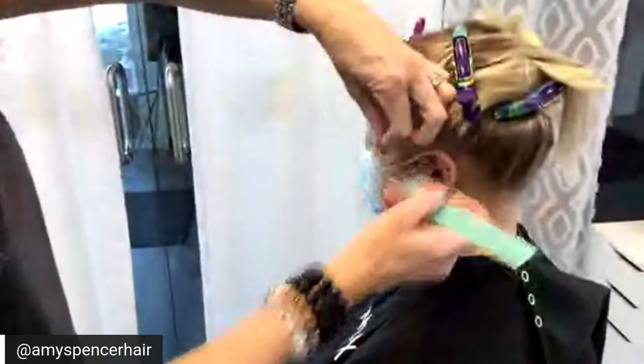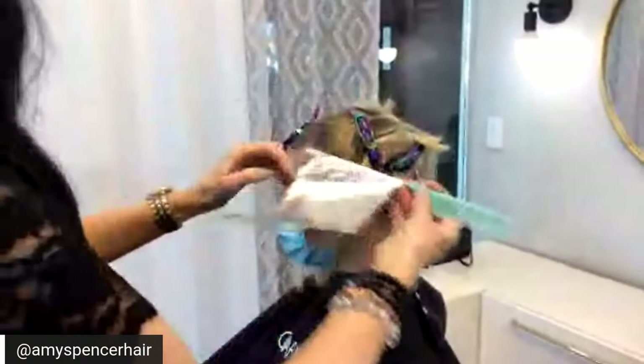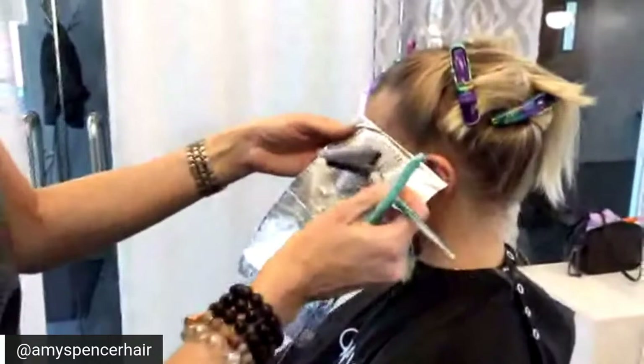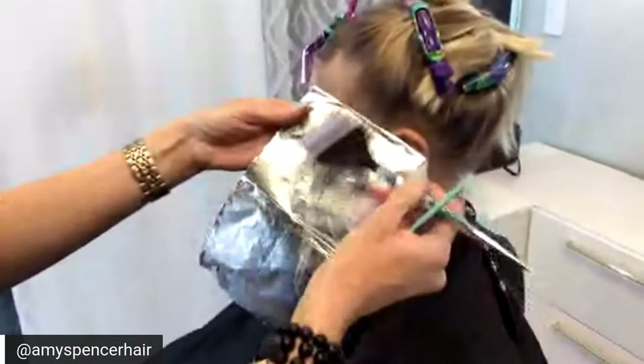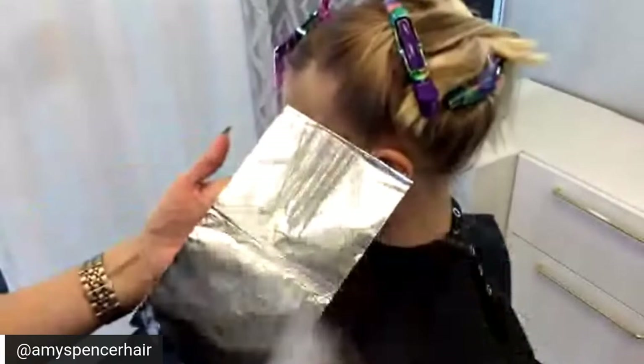I don't do any coloring without Olaplex, so we actually did a standalone before this as well. When I foil, I don't like to apply it right up to the edge of the foil because it is going to swell a little bit, so I try to stay a little bit further back from the edge and feather it up, making sure you have enough saturation. There is a drawing today, so if you're watching please comment and tell me where you're from to enter.